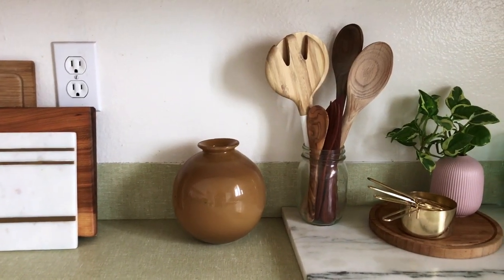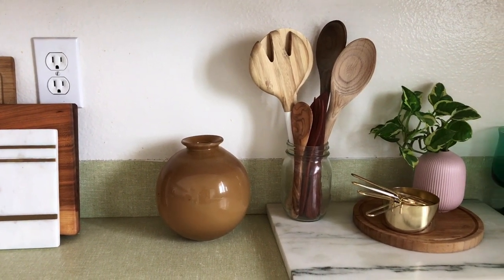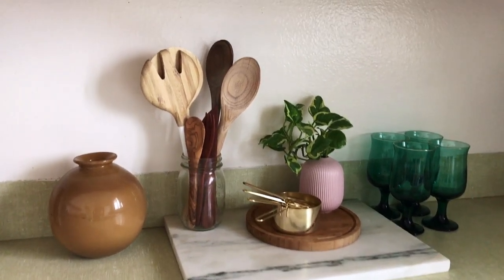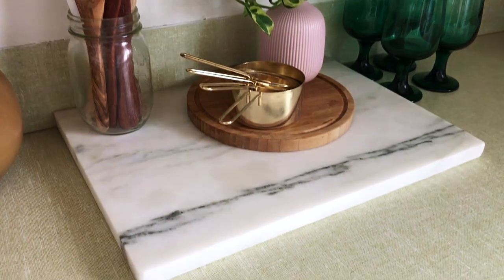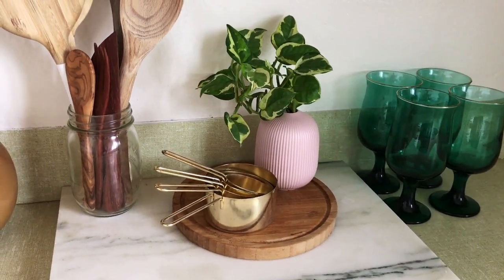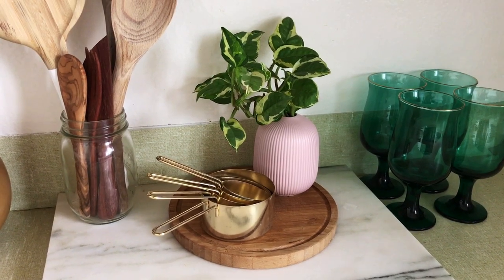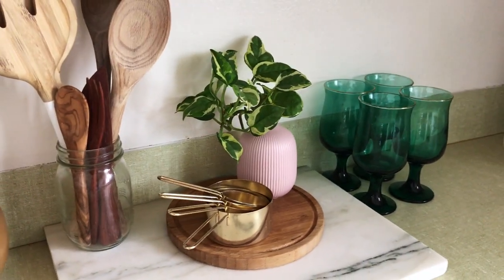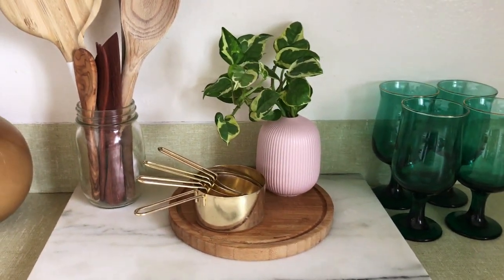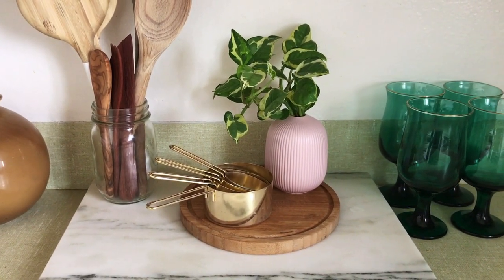Over here we have a little vintage round vase that I've had forever and then some assorted utensils of the wooden variety. Underneath is just a marble board, and I have some measuring cups from Target here and a little plant that I propagated into some water in this little vase from Ikea — it's been growing like crazy, which is pretty cool.